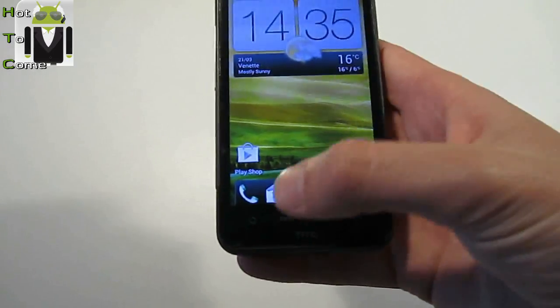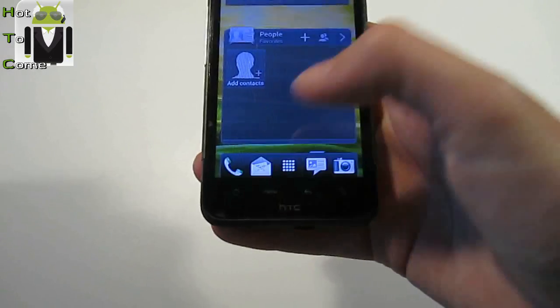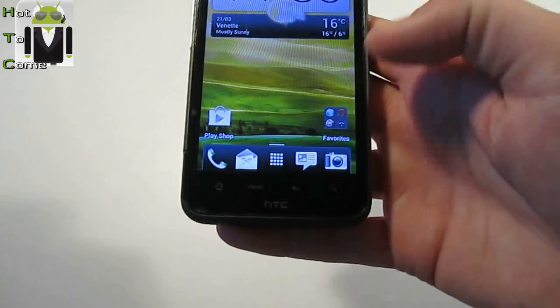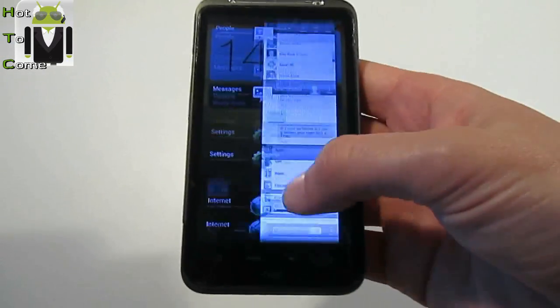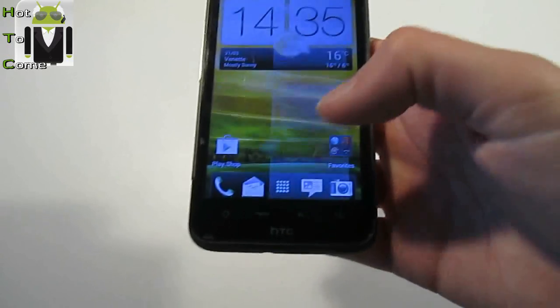No menu. Home is working. Back is working. And with the search button you can go to last apps. It's a great thing.